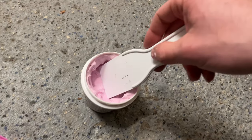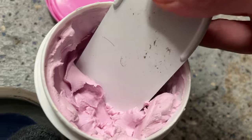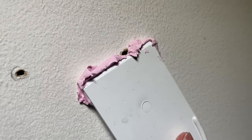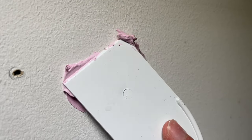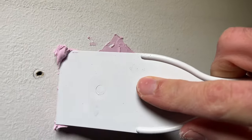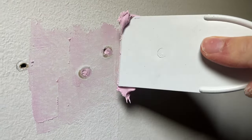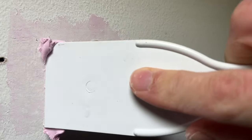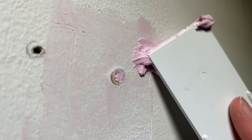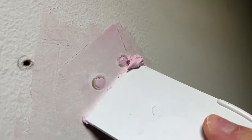Take some of the spackling using your putty knife — just dip it inside. Since we only have two small holes to fill, we really don't need a lot; this is more than enough to do the job. To apply it, it's very easy — all you have to do is try to fill the holes completely. Don't worry if it spreads out a lot around; this is normal. You can even press more on the putty knife to remove the excess, but we'll sand it down anyway at the end. Just concentrate and make sure that the holes are filled, apply some more and press it inside.